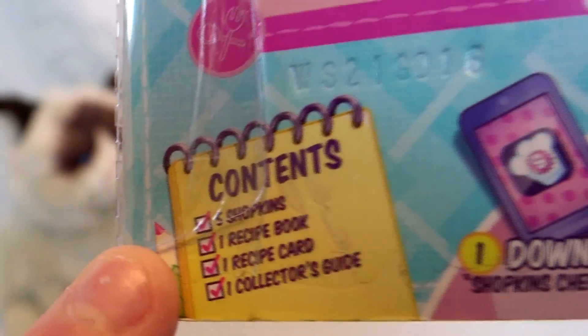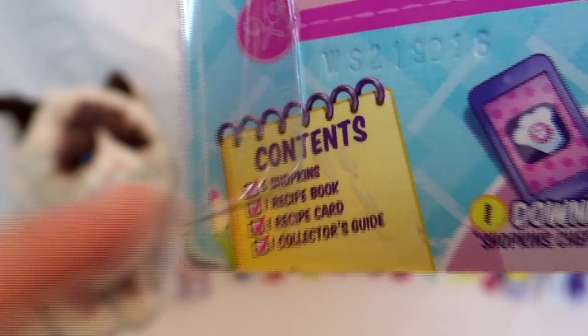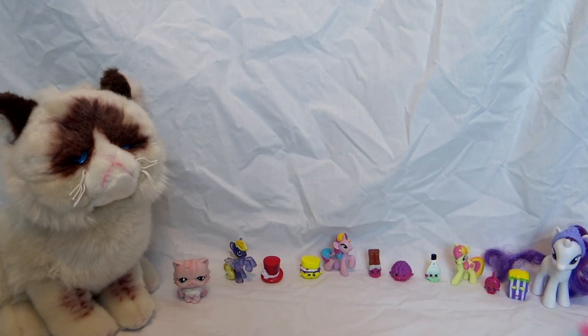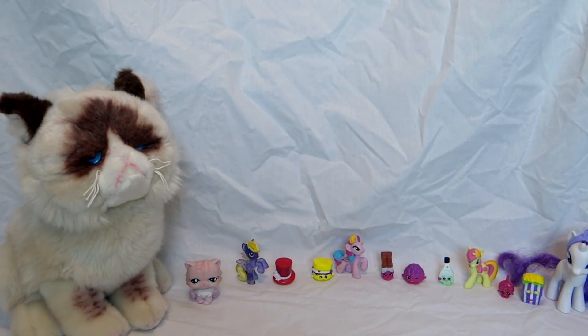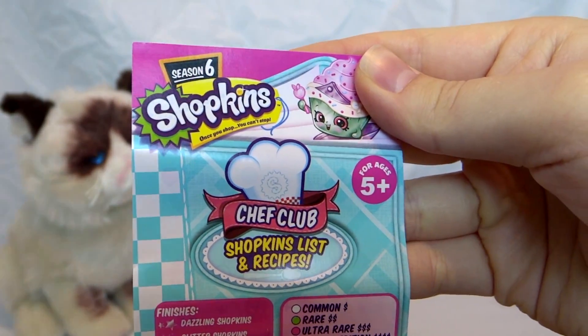It says it contains five Shopkins, one recipe book, and one recipe card. Would you like to show them the collectors guide? I'll get the Shopkins out — Shopkins Season 6 Chef Club Shopkins list and recipes.